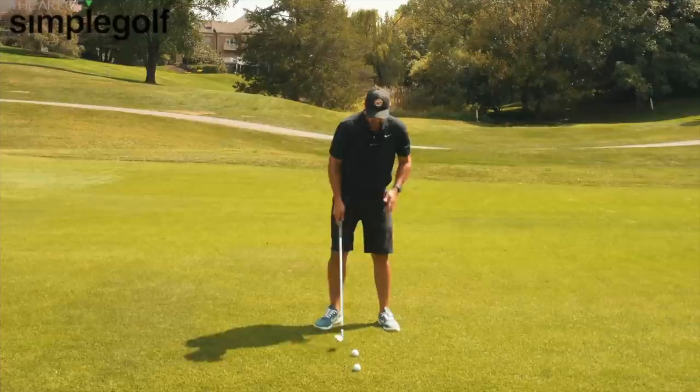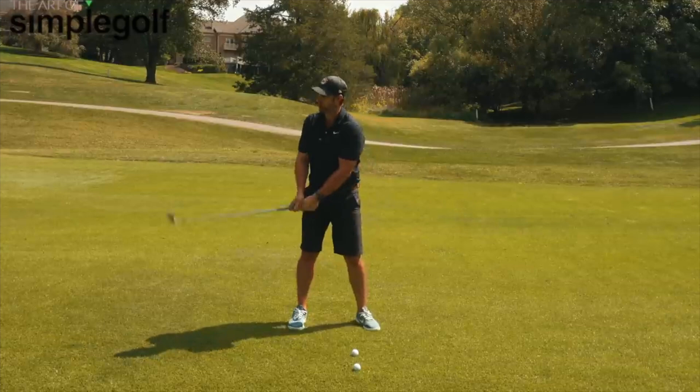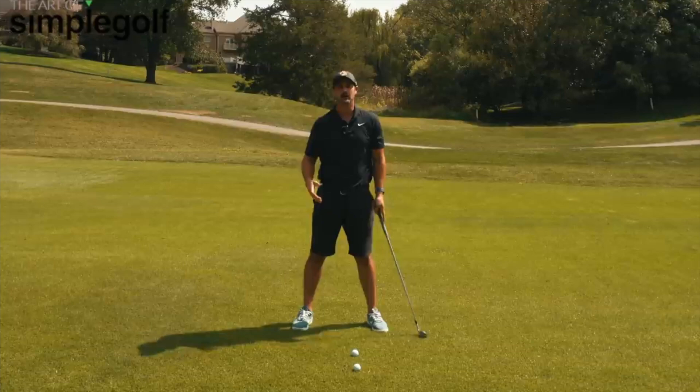Even if you think you've got the takeaway, the next day it can go — and when you're focused so much on minutia, it ruins the rest of the swing. You might think the takeaway has to be precise, but not really. We just have to change your objective with it. We have to get the club going, get the movement of the golf swing started — that matters more than the positions.